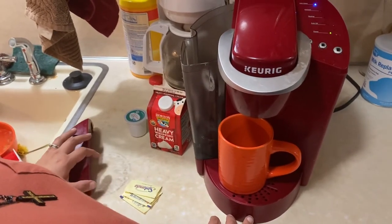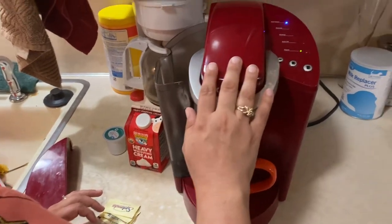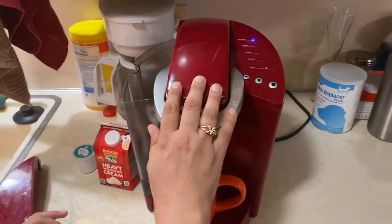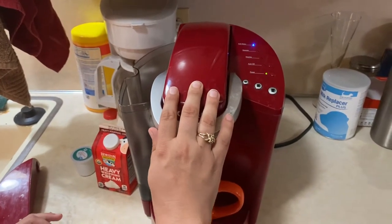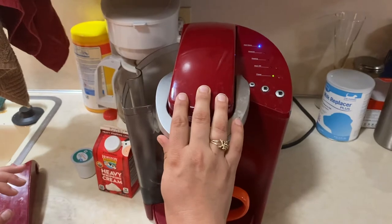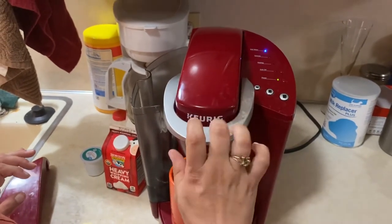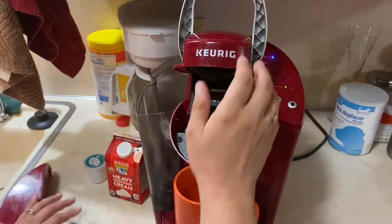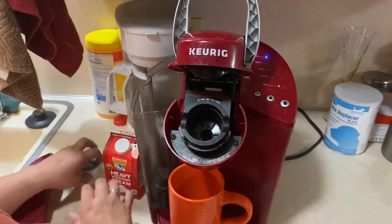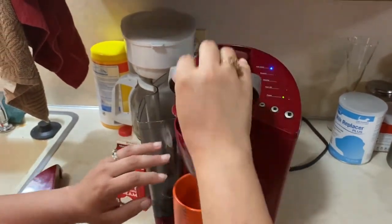I'm going to start off by explaining the Keurig here. For those of you who do not have a Keurig, or are interested in how blind people know how to operate an appliance like this — there's a lid right here. You open this and this is where you put your pod. So I'm going to put my coffee pod right in there.